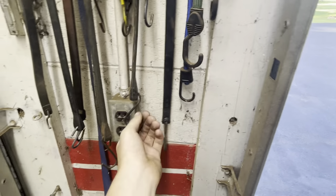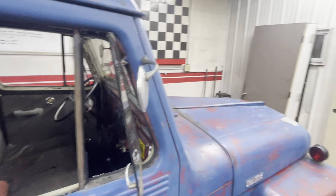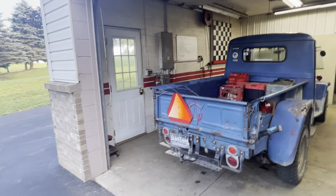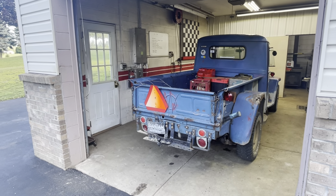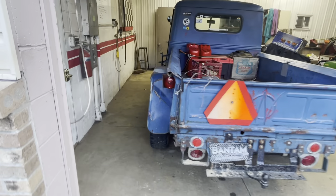Next things to buy for the truck: the special nuts and washers for the hubs, and a bunch of electrical stuff — I need to sort out the lights, turn signals, and brake lights. There's a stat I need to figure out as well. That's about all that's on my buying list for the truck for a while.